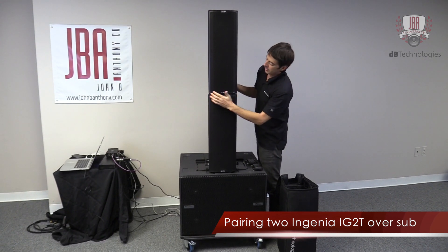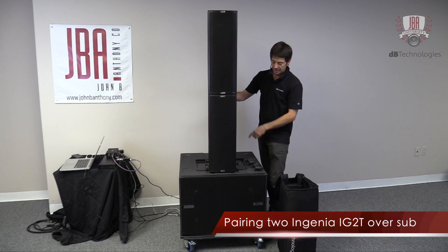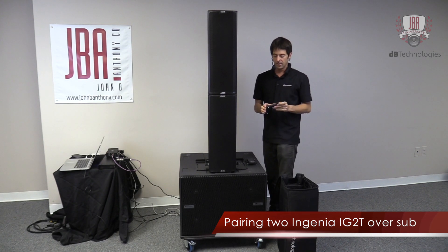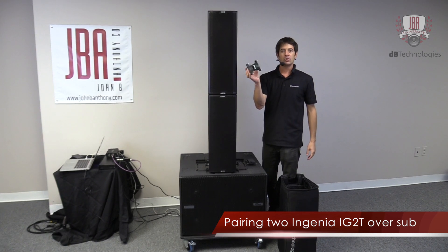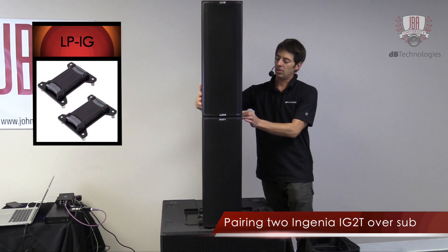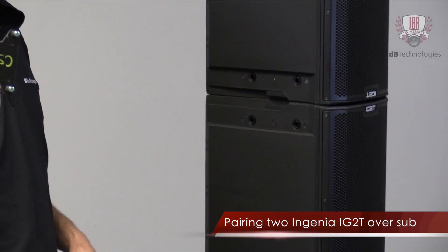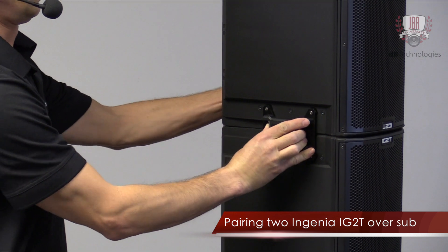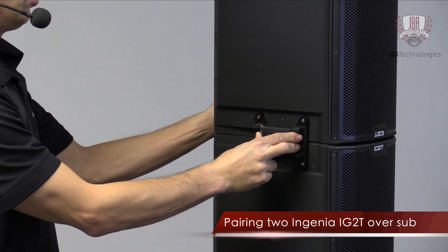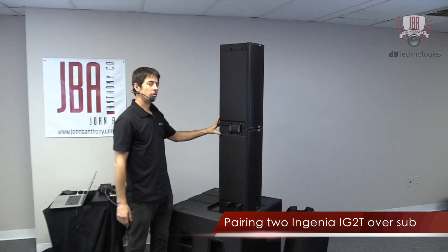These just line right into place here — there are tracks that guide them into place — and then we have these link brackets, which are the LPIG, and these secure the two boxes together. You squeeze it, attach them to both Ingenias, and then release, and now these are locked together.